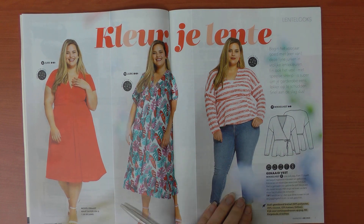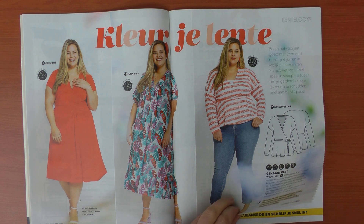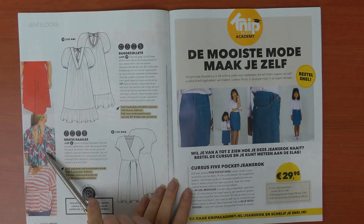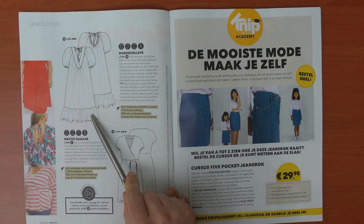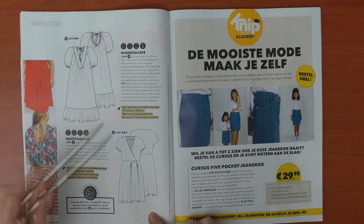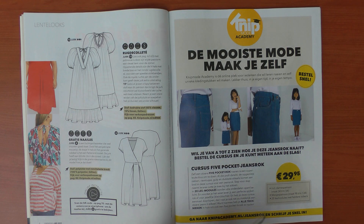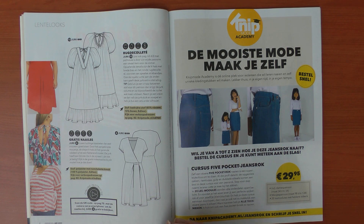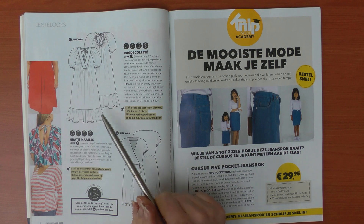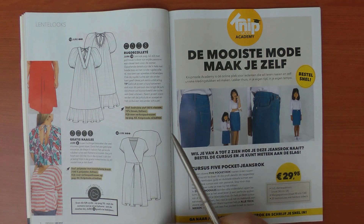It looks like the dresses use S to XXL sizes and the numbered ones are different. One thing I like in Knip Mode is that they state the size the model is wearing. This beautiful girl is 1 meter 80 and she's wearing size XXL. Here we have the oversized dress — dress number 13 — which also has a décolleté in the back.